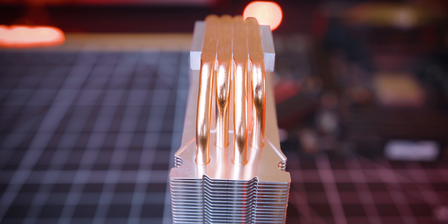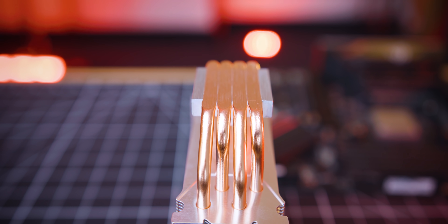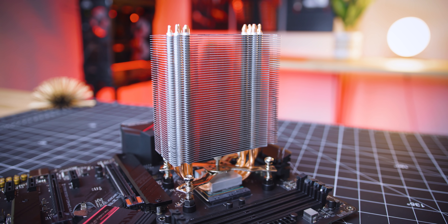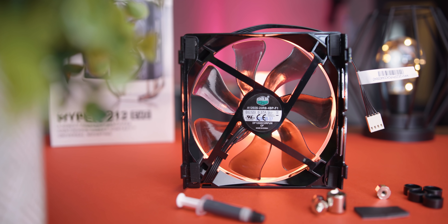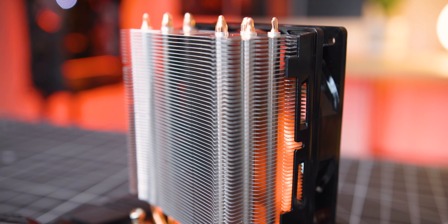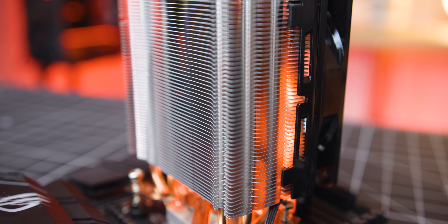Those heat pipes go up into the aluminum fin array, and that's pretty much it. There's nothing fancy here, just plain old engineering on display for you to see. And the fan is pretty basic too — this thing doesn't have any RGB or color on it. It maxes out at 2,000 RPMs at 36 decibels, and that's pretty much it. The nice thing about it is that it doesn't come with your typical fan clips — it comes with these plastic clips, which are so much better than anything else, but I'll talk about that more later.